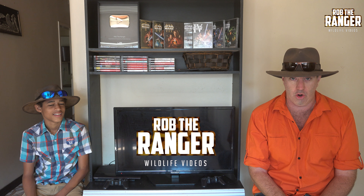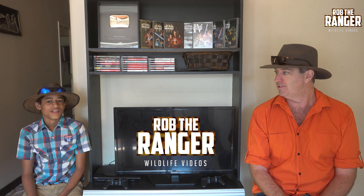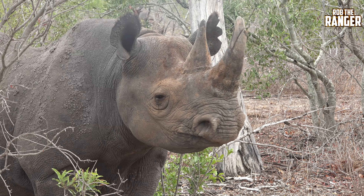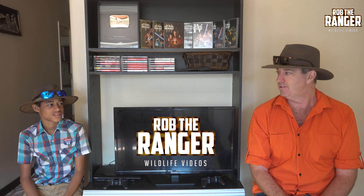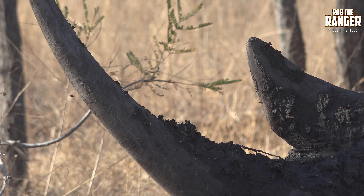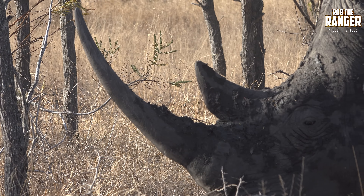Number three, the horns. The black rhino's horns are similar in size and rounded at the base. The white rhino has one large horn, one small horn, and they're a little bit more squarish in shape as well.